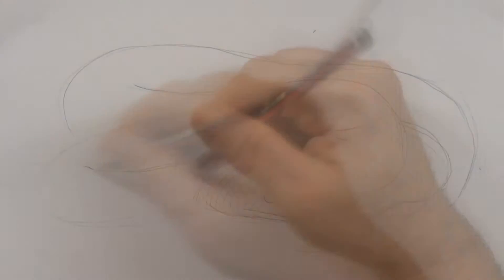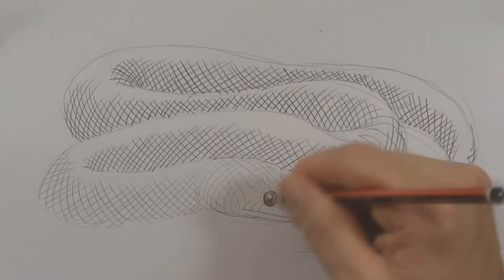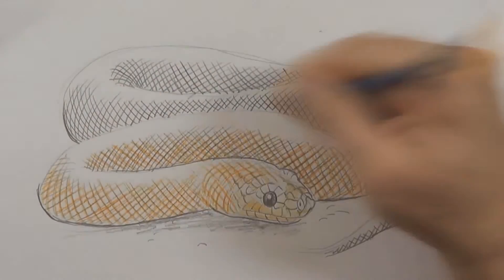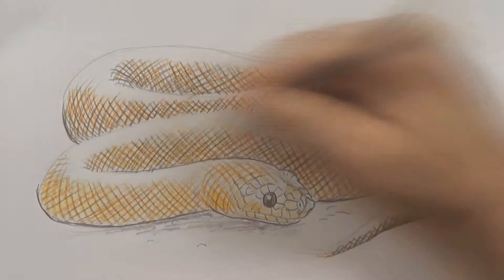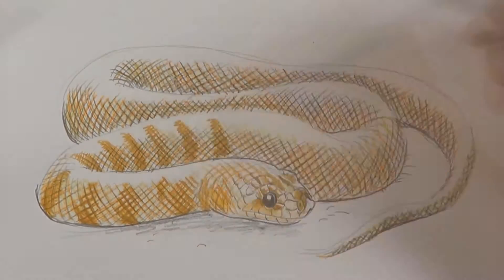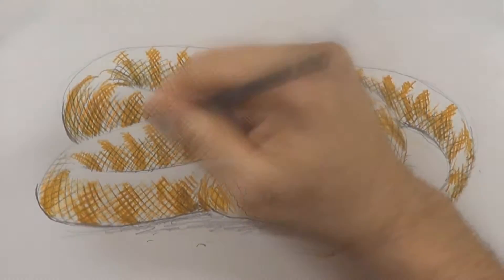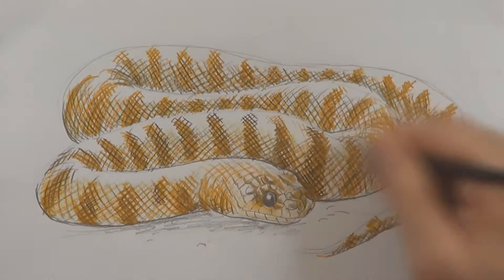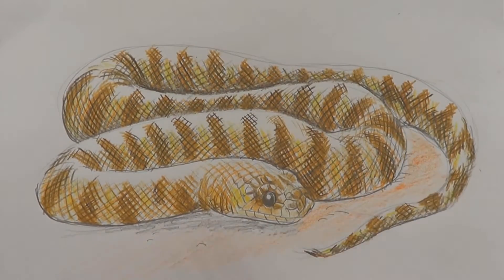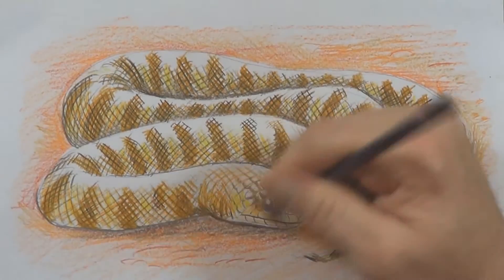A wonderful thing about woma pythons is they're different from a lot of other pythons in that they don't have heat pits. The other python that doesn't have those is the black-headed python. The woma uses its nose to nudge a hole and then its head to dig — heat pits would be annoying for that. Not only that, but they tend to like to eat reptiles, and reptiles don't give out a heat signature, so there's no point in having heat sensors. It's just one of those unique things about the woma python.